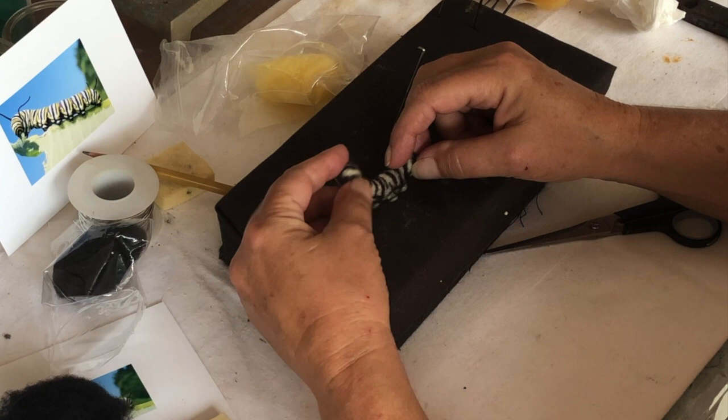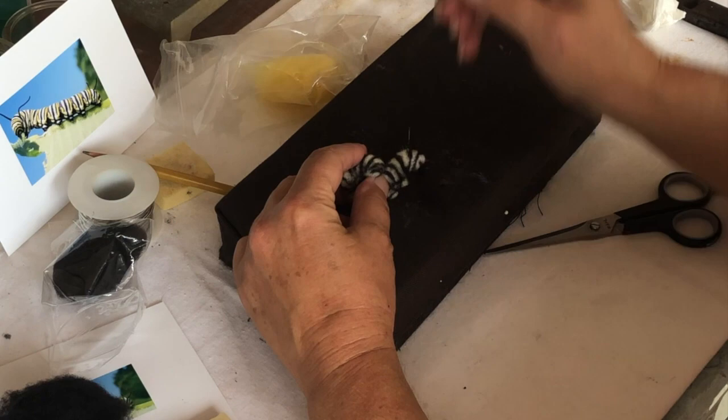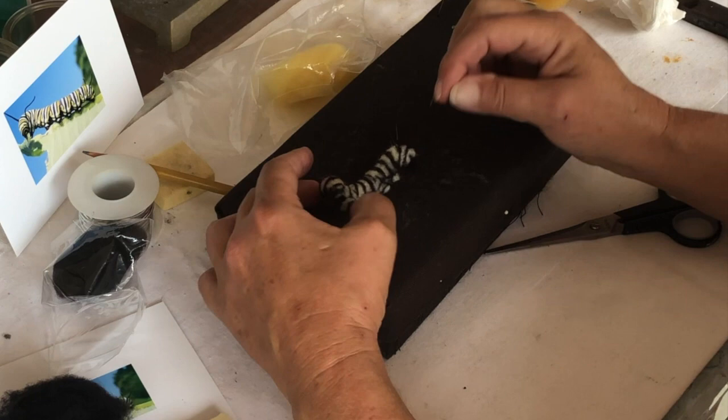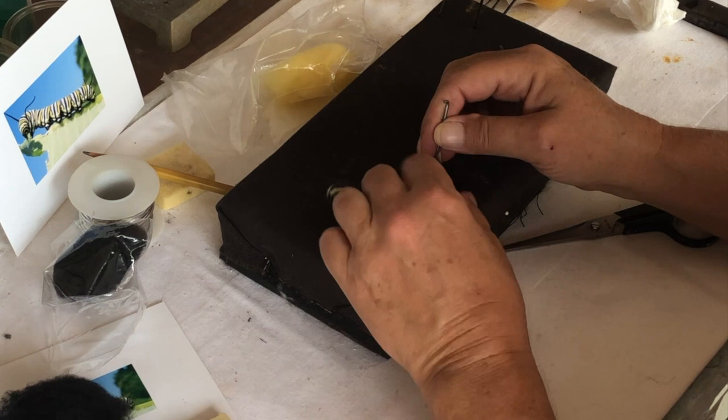I want them on a leaf, kind of twisted around. I'm going to pull them this way, kind of just like the picture. See how the head is coming around. I'm going to put in a thin piece here and pull it so it makes it nice and thin, then cut that off.